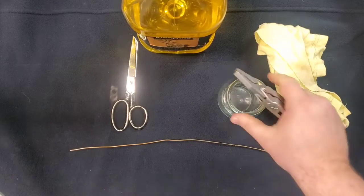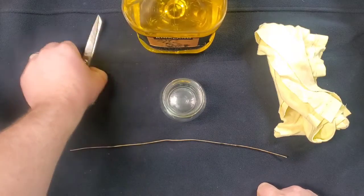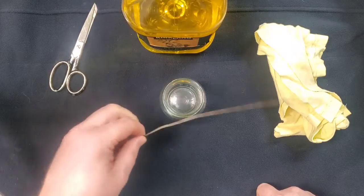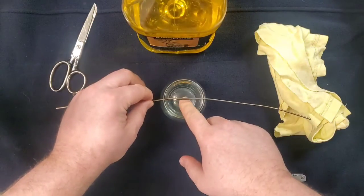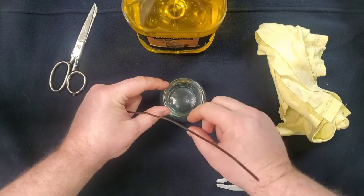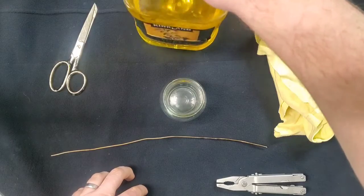For this project, we're actually going to bend this wire so that it fits inside of the jar but hangs on the outside of the rim. I'm going to clean this area up a little bit.